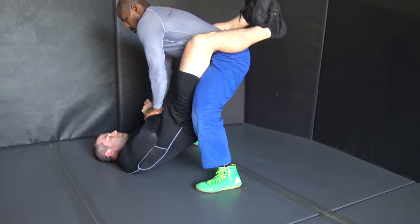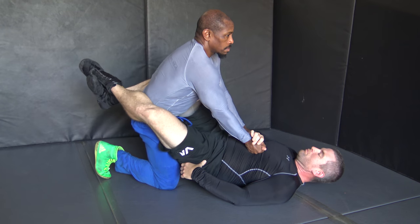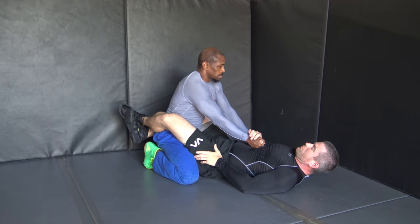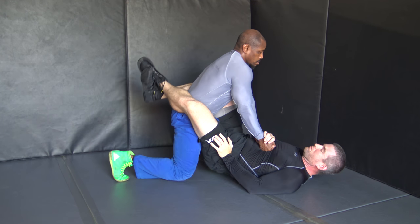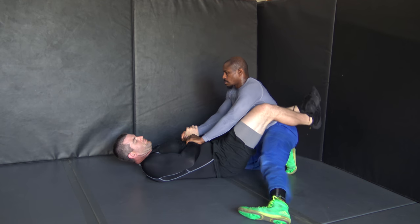The number one thing that we can do to prevent that is just having great posture. The leg goes out, comes back in, my arms stay locked out and I do not squat the weight up. Instead, I want to focus on driving off of him in order to stand up.